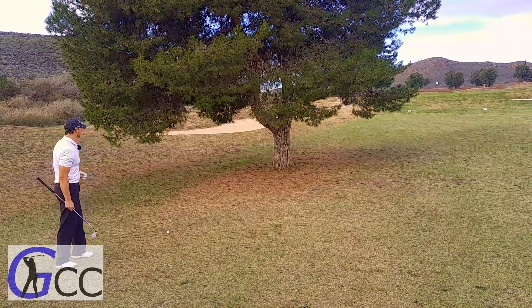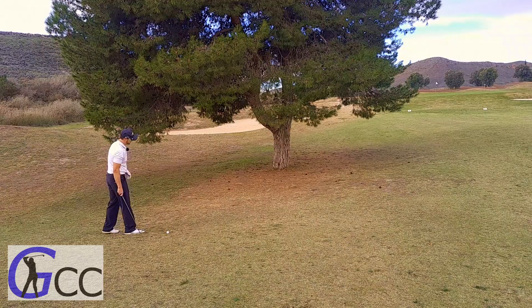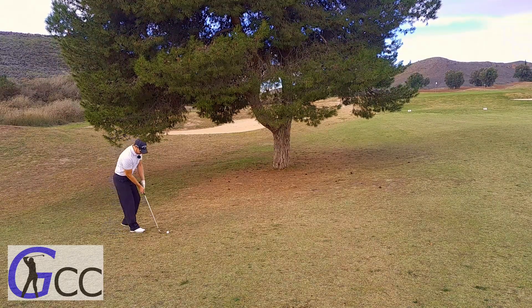Three iron off that tee was definitely not the right choice. It went too far and now it ended up right behind this tree. I have to stay under the branches with a little chip.